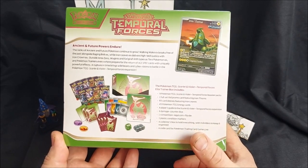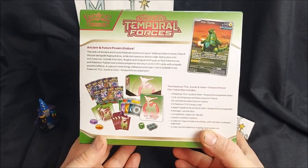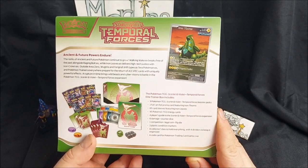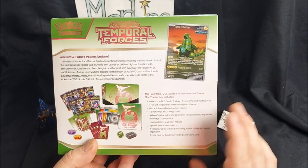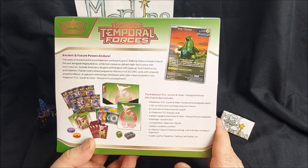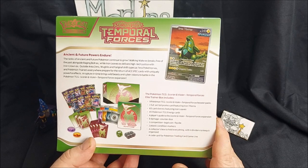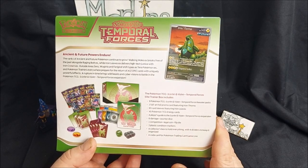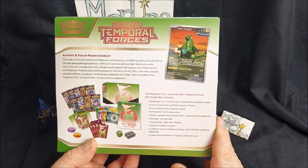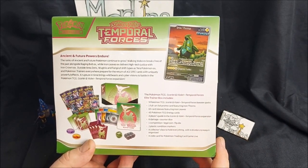We get nine TCG booster packs for Temporal Forces, a full art promo card featuring Iron Thorns, 65 future sleeves with Iron Leaves, 45 energy cards, a player's guide, six damage counter dice, a competitive legal coin flip dice, plastic tokens, a collector's box with four dividers, and of course a code to unlock exclusive stuff on the TCG app.